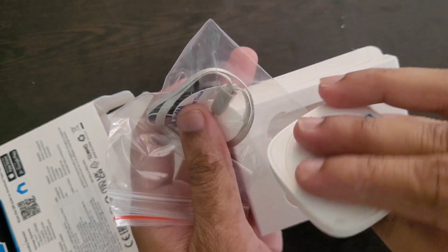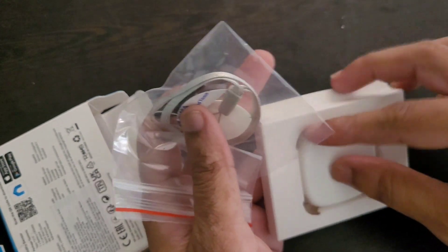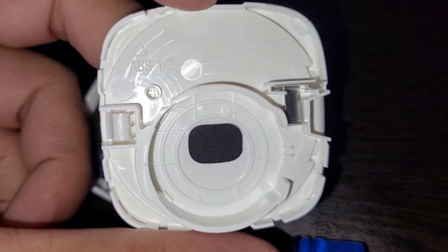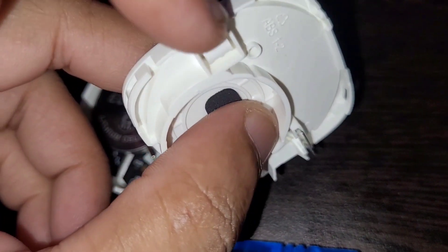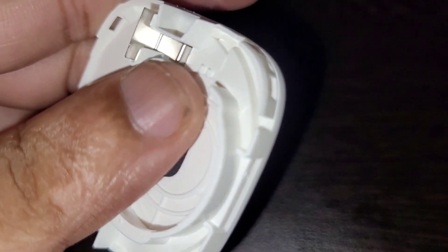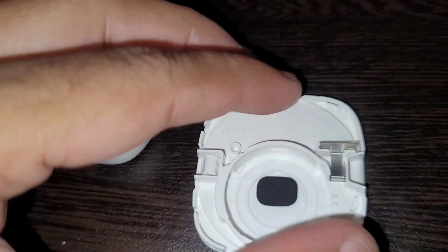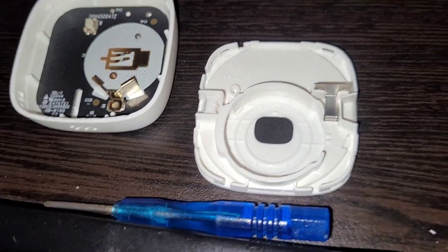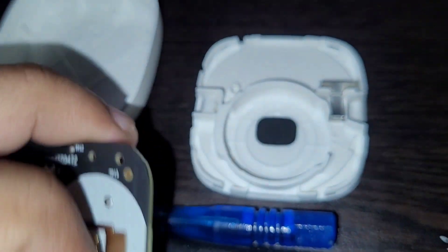This is the sensor — you can see vents on the side from where it detects the temperature. Now let me show the inside. This is the back cap, with the slot for the battery and the slot where the sensor sits. This metal strip is there to prevent the PCB from moving. And here is the battery and the PCB — such a tiny PCB.